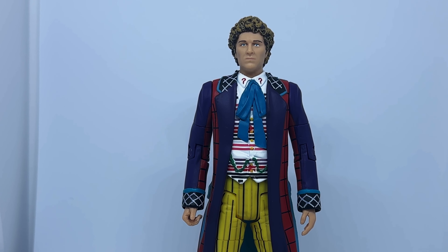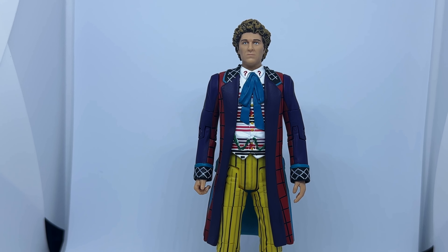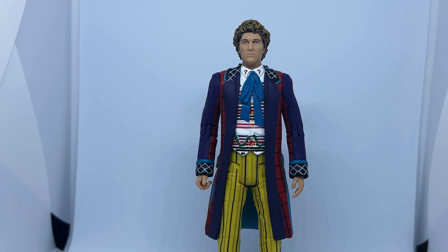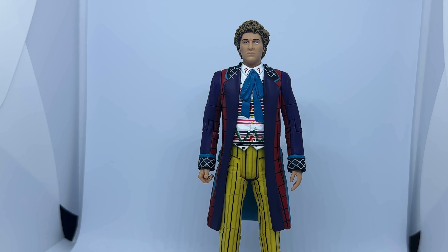I'll start by taking a look at the Doctor. This is the 6th Doctor in his outfit from the 1989 stage play, The Ultimate Adventure. Now, this is no reflection on the quality of the figure, but I'm starting to get a little bit annoyed by these releases not being based on the show. We had two comic doctors last year, and now we've got this one. When there are loads of figures that can be made instead, these feel a little bit too niche, even for Doctor Who fans. This figure is the entire same sculpt as the original 6th Doctor figure, which as the box says, came out 15 years ago.